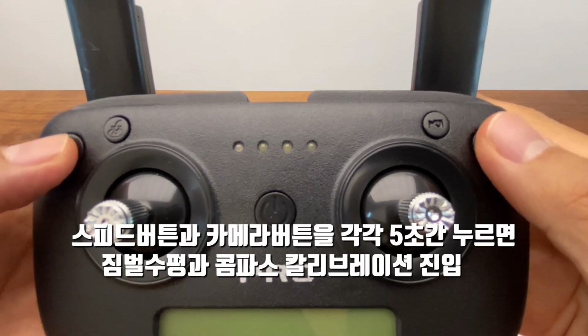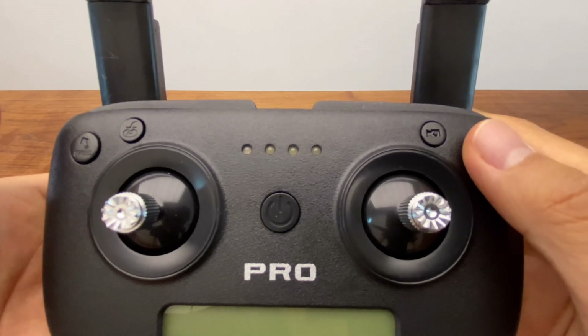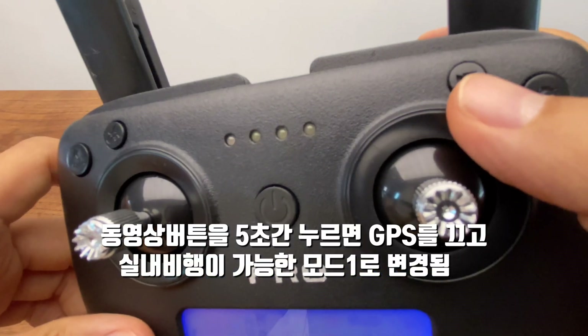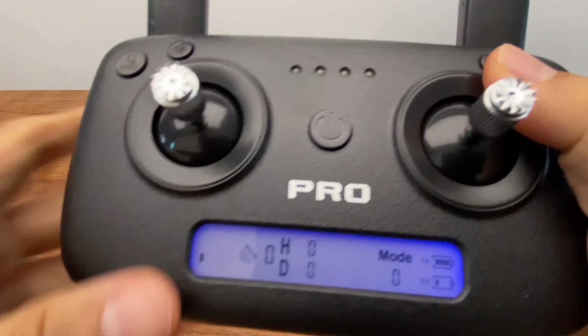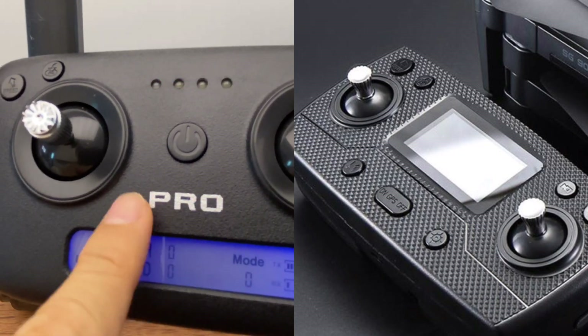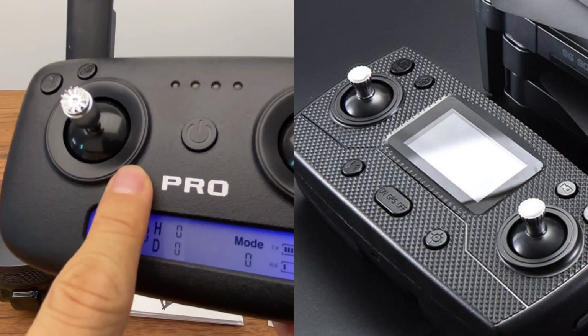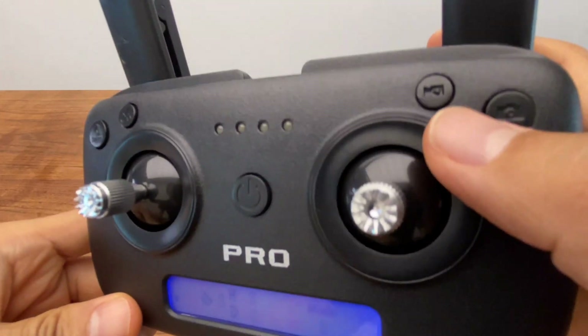If you press this button, it will do calibration and compass calibration, which will be easier for you. There is a button on the monitor on the rear side. GPS provides a better signal on the side.